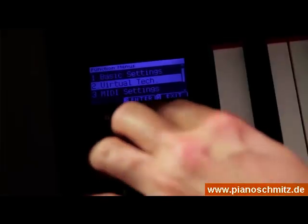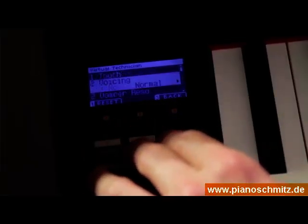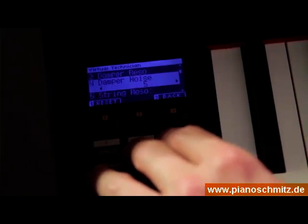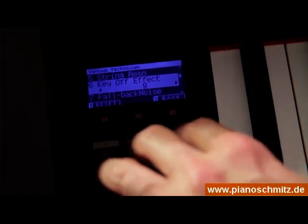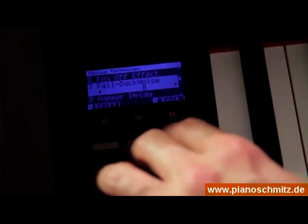Unter den 60 verschiedenen Klängen stechen vor allem die akustischen Klaviere mit der neuen Harmonic Imaging XL Technologie heraus. Kawai hat hier wirklich an alles gedacht: Seitenresonanzen auf Basis der Physical Modeling Technologie, die Geräusche der Dämpfer, Loslassgeräusche der Tasten und die Wirkung des Softpedals sind nur einige Einstellmöglichkeiten der Virtual Technician Funktion, die in klavierbauerischer Manier genutzt werden können.